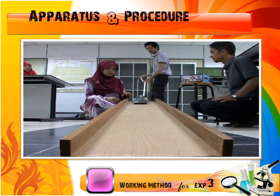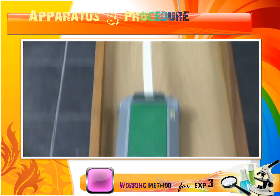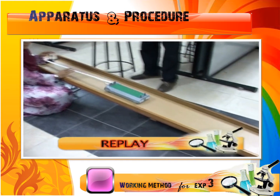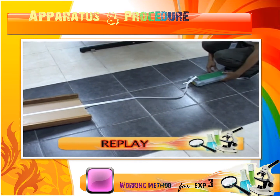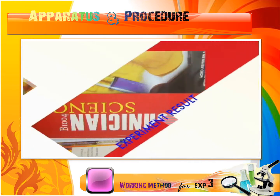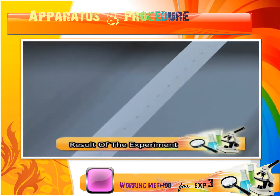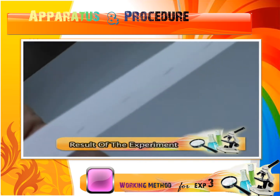When everything is ready, switch on the power supply and release the trolley. As you can see, with a stable length of the ticker tape, the trolley releases freely. Look at the slow motion replay. The result of the experiment can be seen from the ticker tape. From the ticker tape, you will see a continuous ticks along the tape.